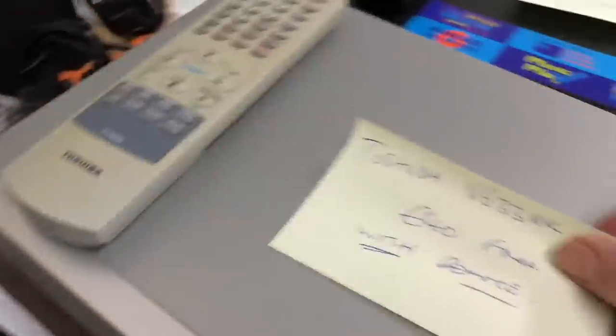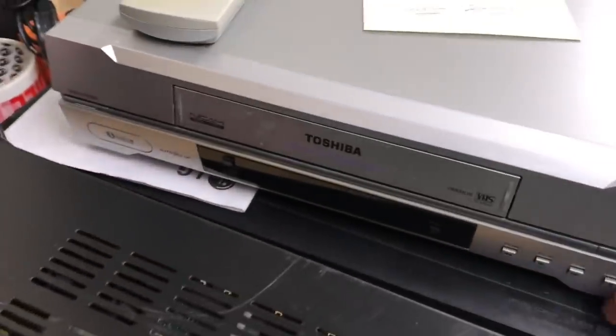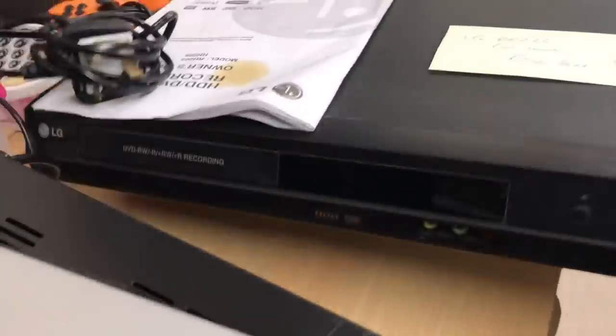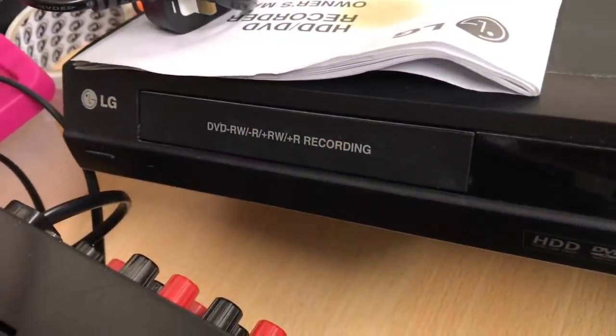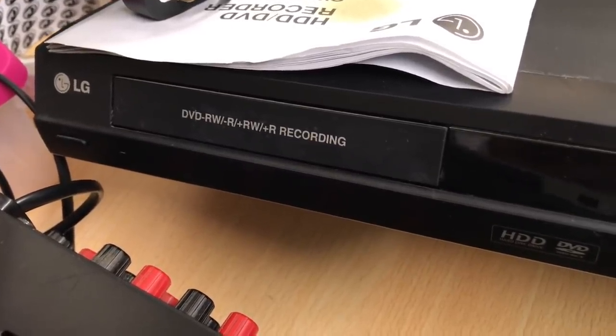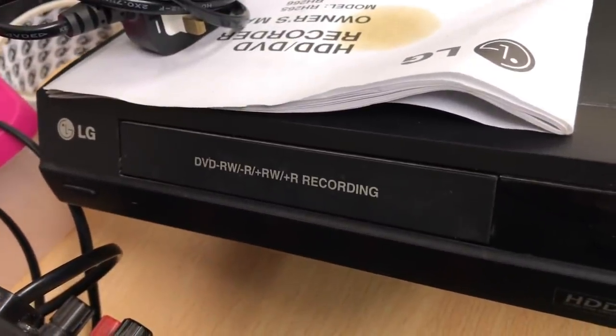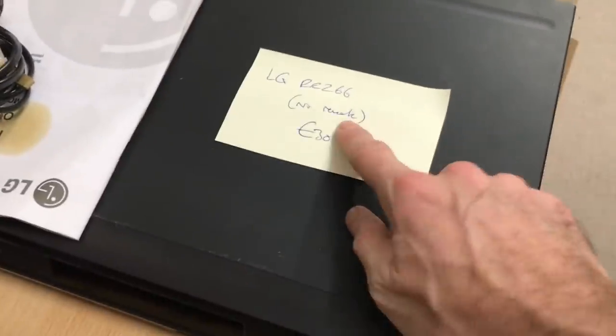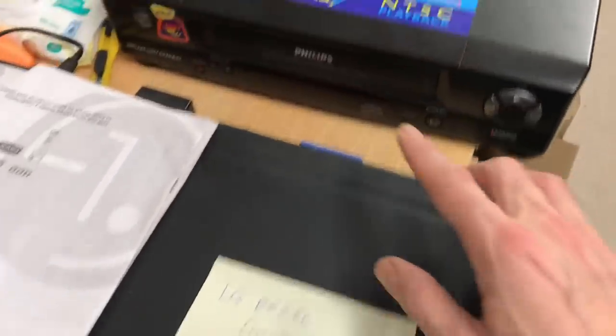Then we have a Toshiba VHS with remote — I'm going to go £40 on that. This one is an LG DVD, it plays RW and other recorded DVD formats. It has its manual but no remote, so £30. Not much value in that.